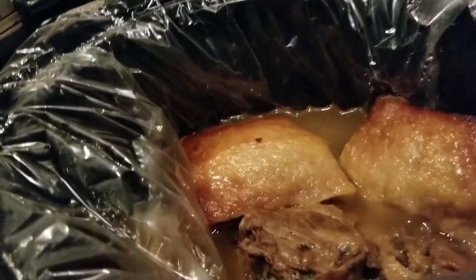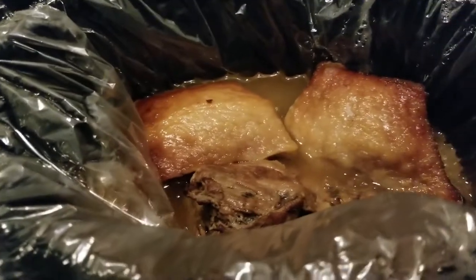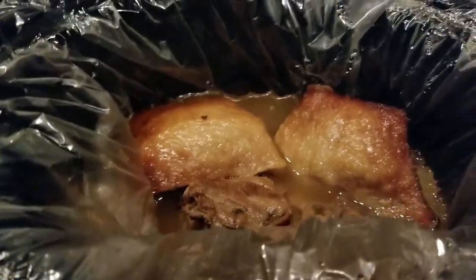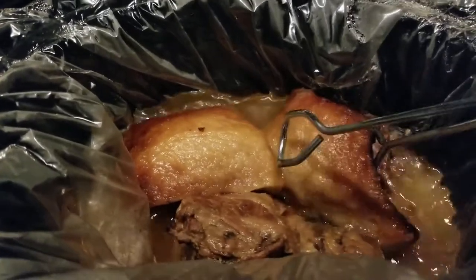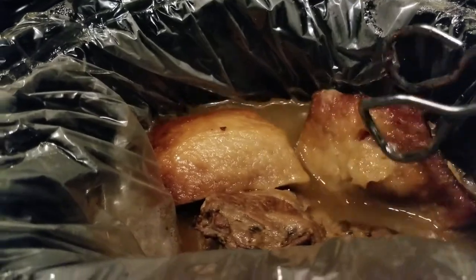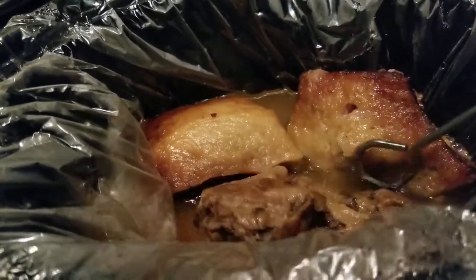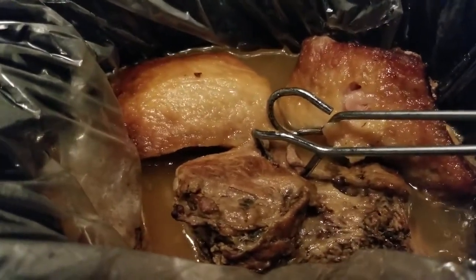This was cooked on low in my crock pot — about 3.25 pounds of brisket. I'm not a griller, that's why I didn't put it on a grill, but it has pulled apart really well.